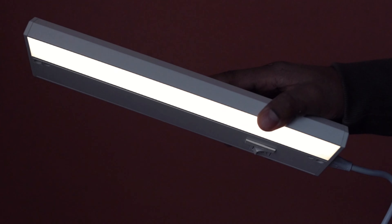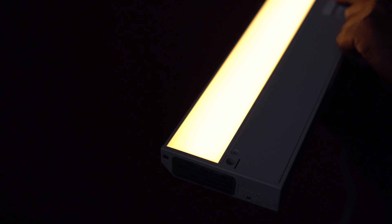There you go. You can select between warm white, soft white, and bright white light.